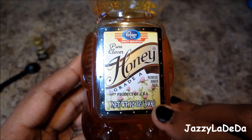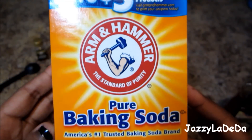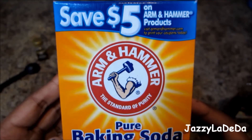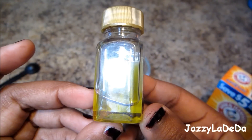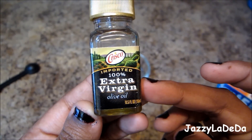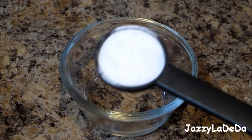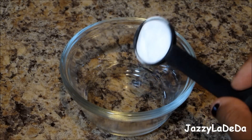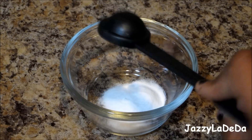What you'll need for this lip scrub is honey, baking soda of any kind — this is the one I used — and extra virgin olive oil. And one teaspoon to measure everything out. You'll need one teaspoon of baking soda, and just add it to a container or your palm of your hand — it doesn't matter.